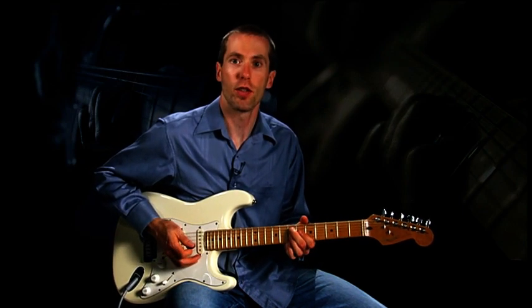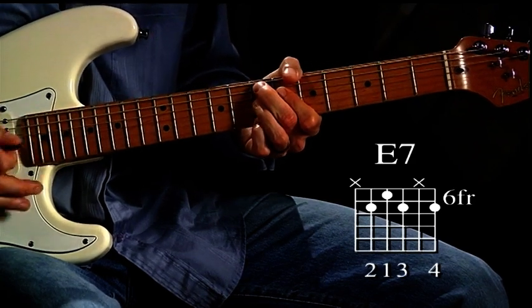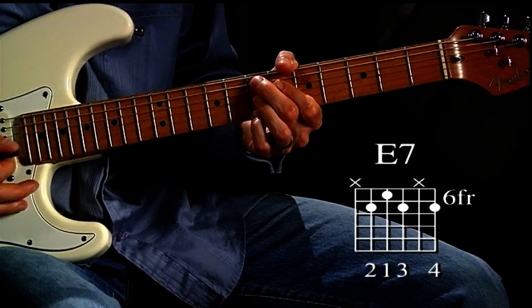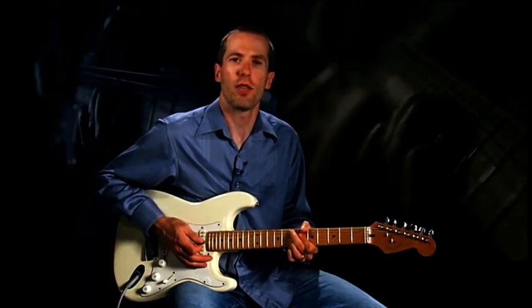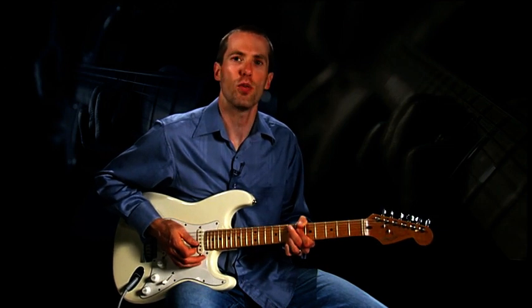The chorus begins on the IV chord, or E7, for the first two bars. Notice how we block out the second string with our third finger so the open B string doesn't ring out. After two bars of E7, we restate the main lick in B for the next two bars.